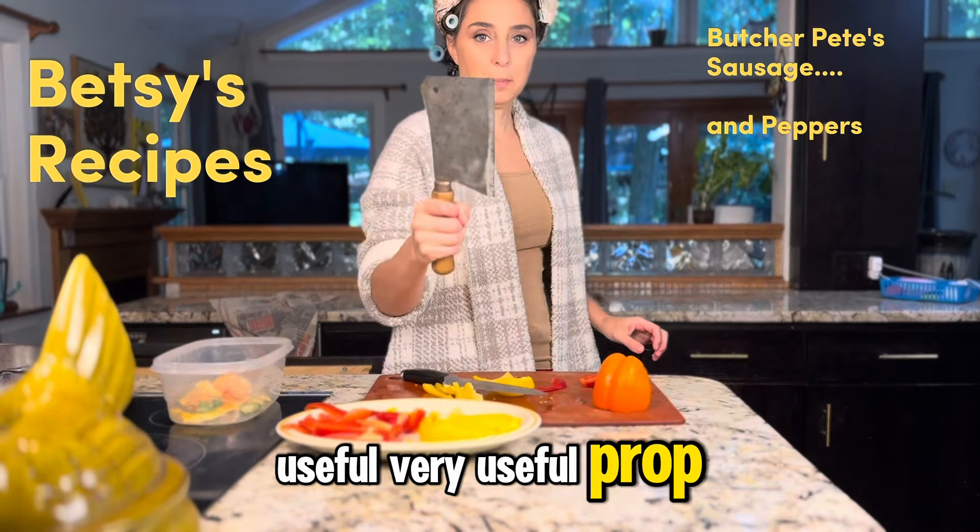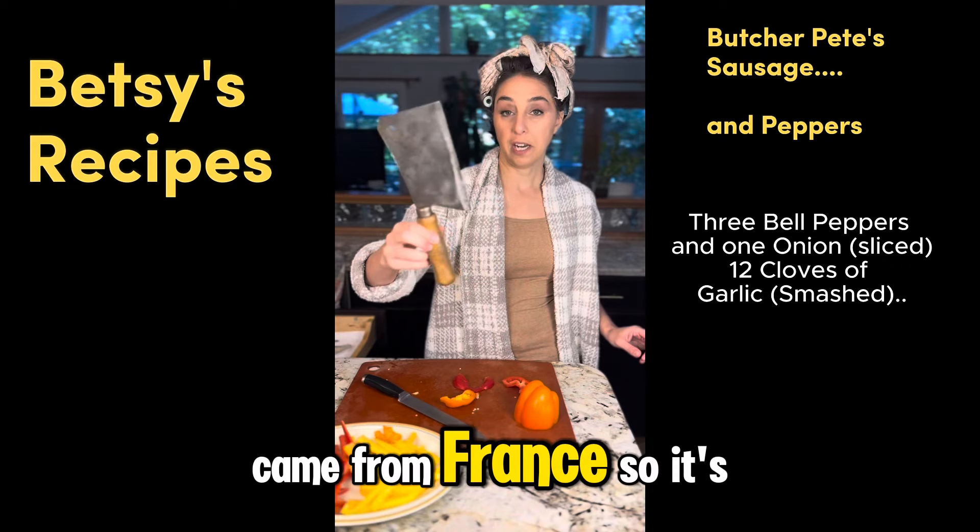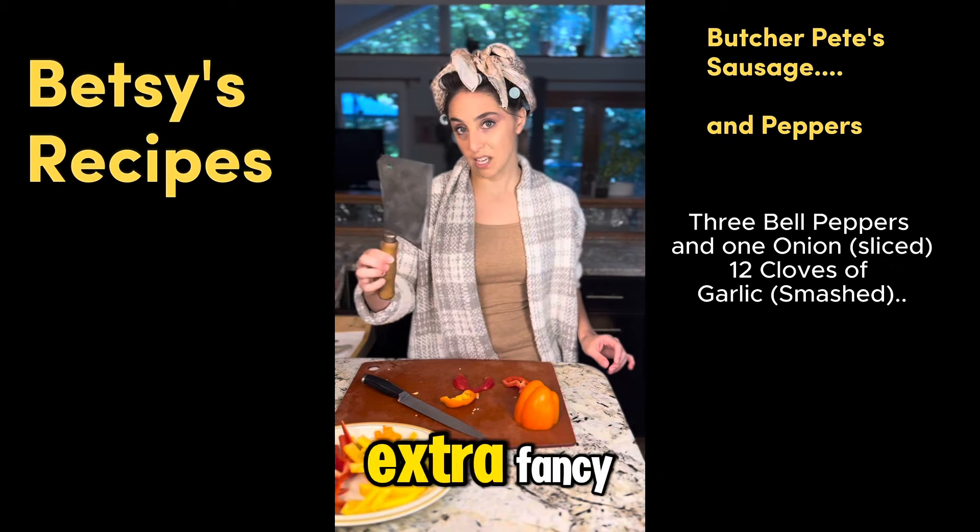Very useful prop. Came from France, so it's extra fancy.